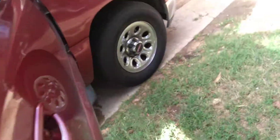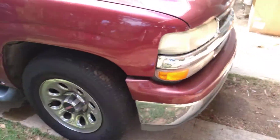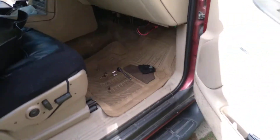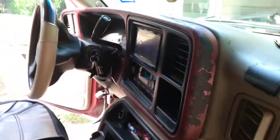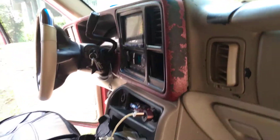We're on the 2003 Suburban and we're having issues with the passenger's driving side not blowing cold — it'll go hot.